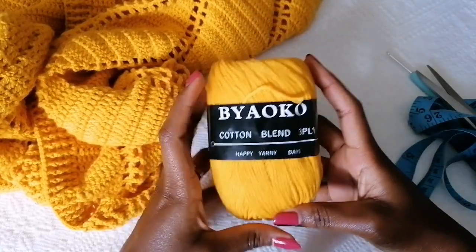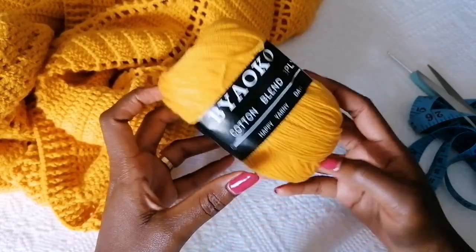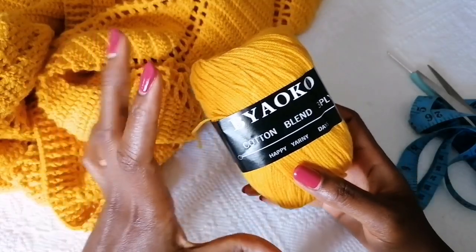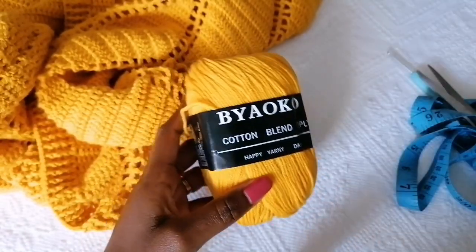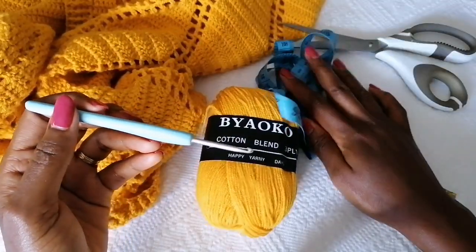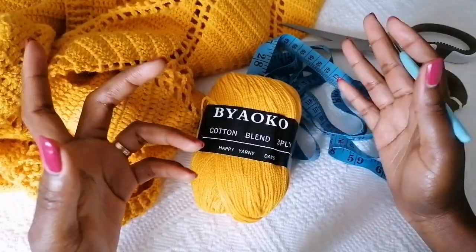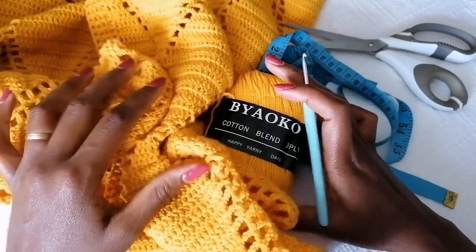For the material, I'm going to use my brand called Byaoko. It's a three-ply yarn cotton blend, a lightweight to medium weight yarn. With this type of yarn I'm going to use a three millimeter crochet hook. You also need a tape measure and scissors. You can use any other yarn of your choice. You can buy this yarn from my Instagram page Byaoko or my online craft store called Orsona Yarns — check the links in the description box.